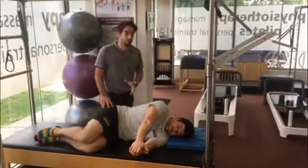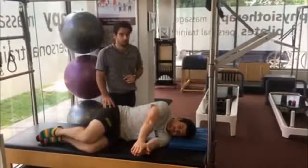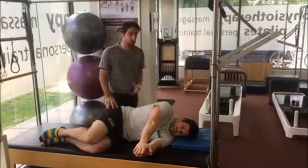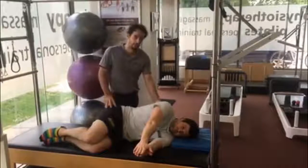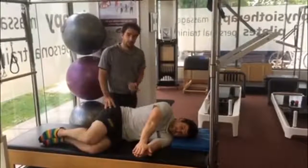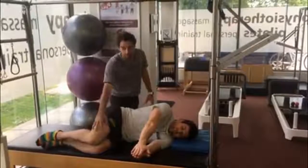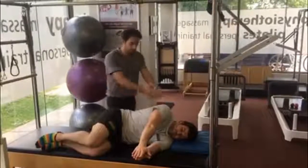I'm with Stuart today and we're going to go over two great versions of the bow and arrow stretch. The bow and arrow stretch targets your thoracic spine and its goal is to restore rotation and mobility into that upper part of your back. The first version is the basic bow and arrow stretch. Stuart will be set up at 90 degrees of the hip, 90 degrees of the knee, to isolate the stretch of his upper back.